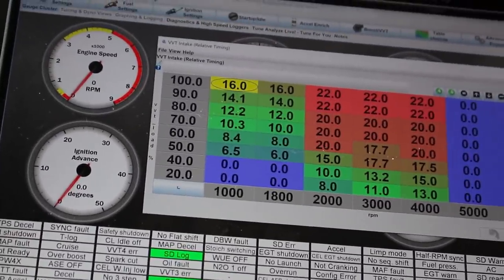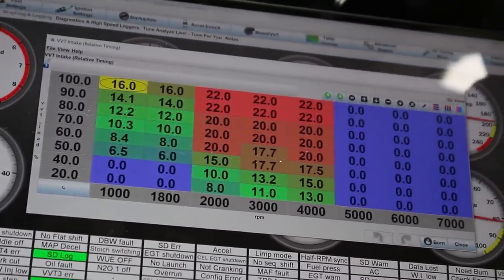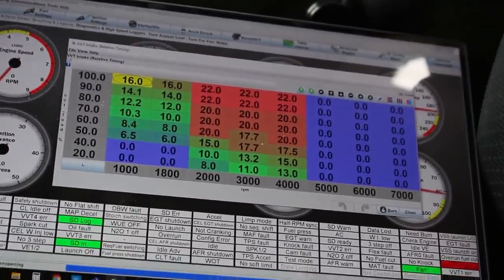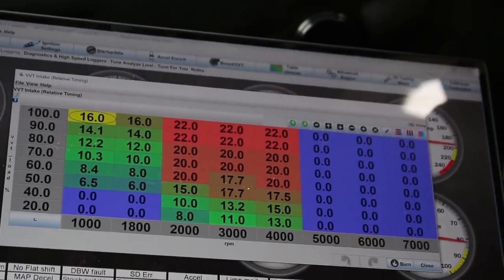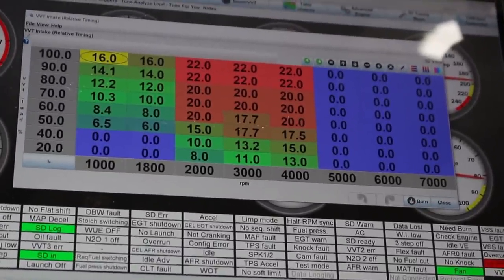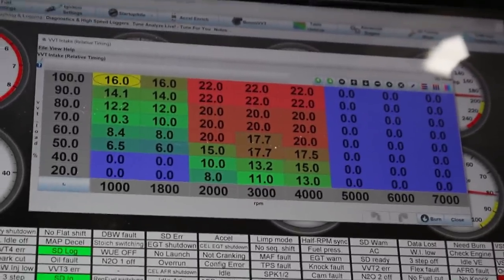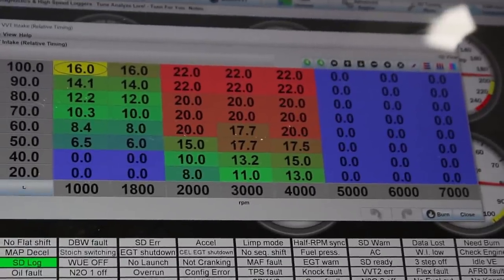One thing to note: the base VVT cam advance map has a bunch of advance down here at 2000 RPM and below, but my VVT won't kick on before about 2500 RPM — the oil pressure seems fine, but it just doesn't. That's not a big concern since I rarely need a bunch of power at 2500 RPM. Keep that in mind when looking at the dyno — it's kind of irrelevant below 2500, which the dyno may actually show.